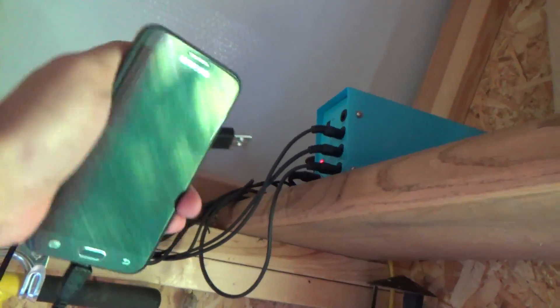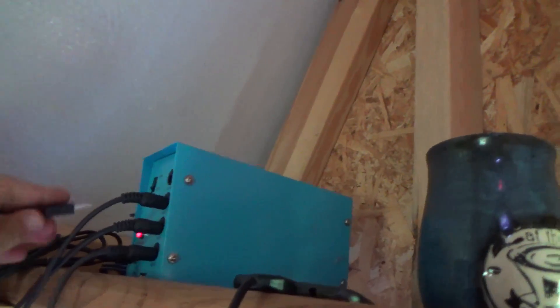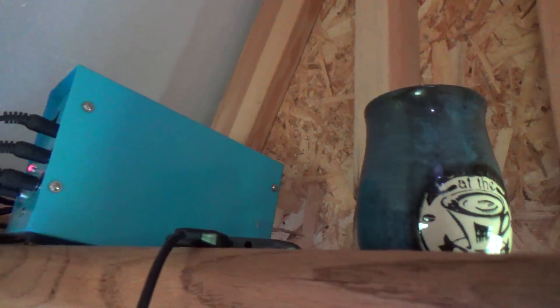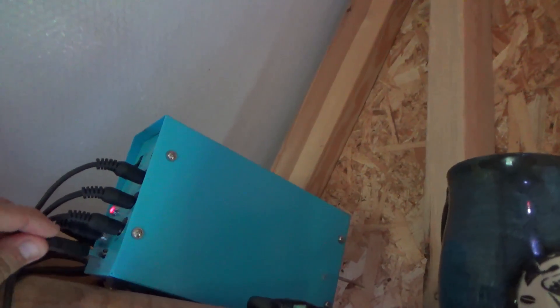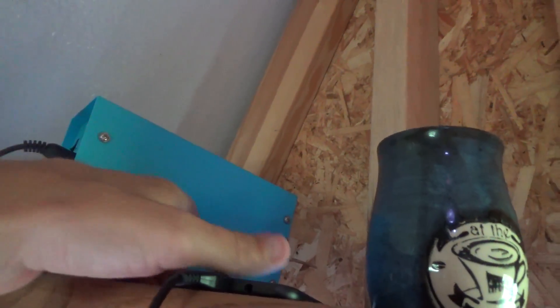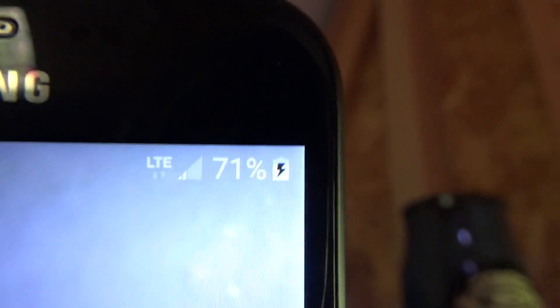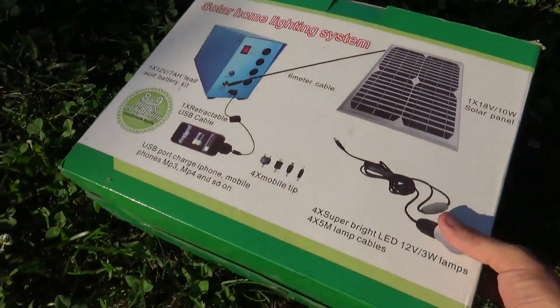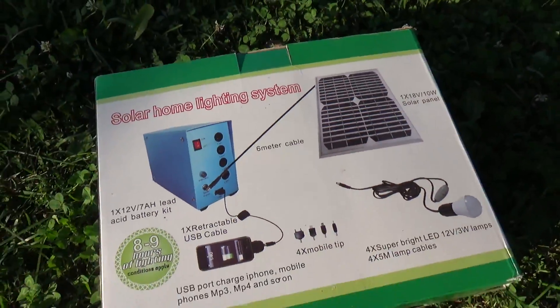I've got my phone and I'm going to plug it in. And it is charging.